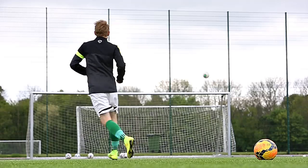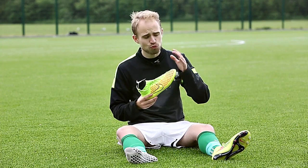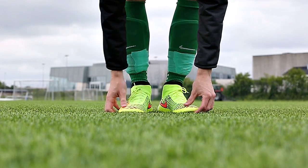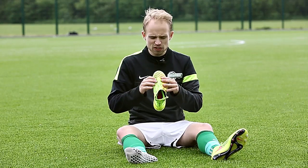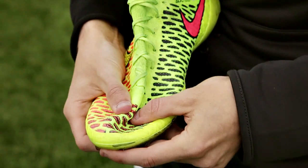Size-wise, I'd say the Magista is true to size — I went with my usual size 40 and the fit is pretty much perfect, both length and width-wise. The coolest thing about the Magista is that the Gio 13 Last the boot is built on will accommodate both a slim and a wide foot, especially because the Flyknit material will stretch to fit the wide-footed players.